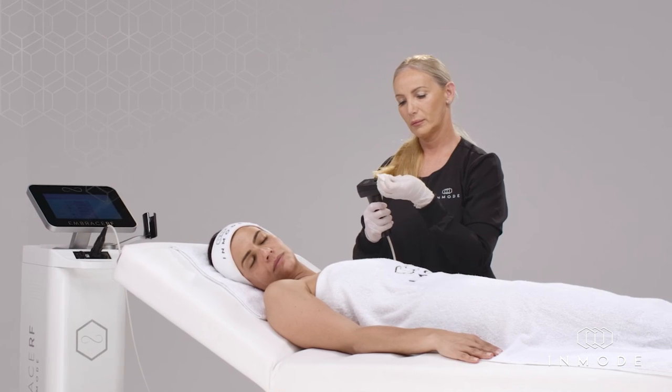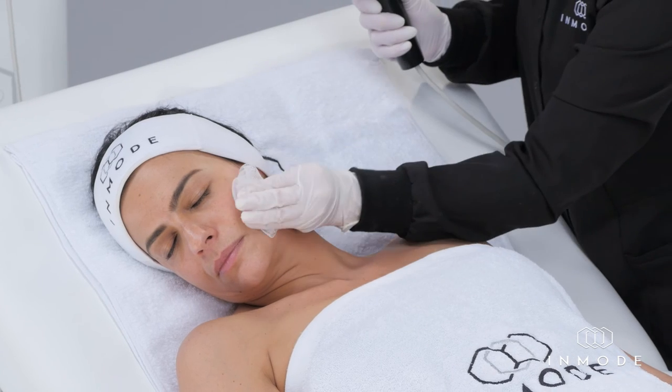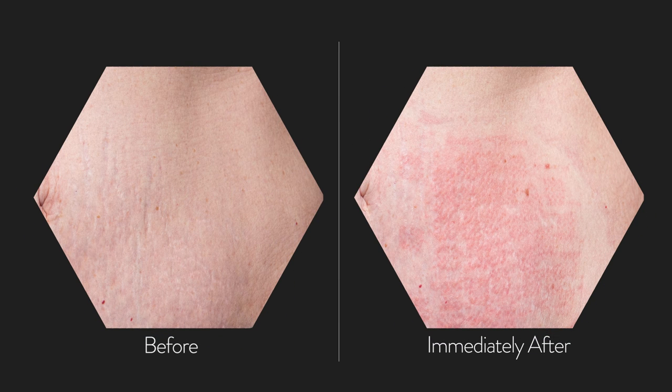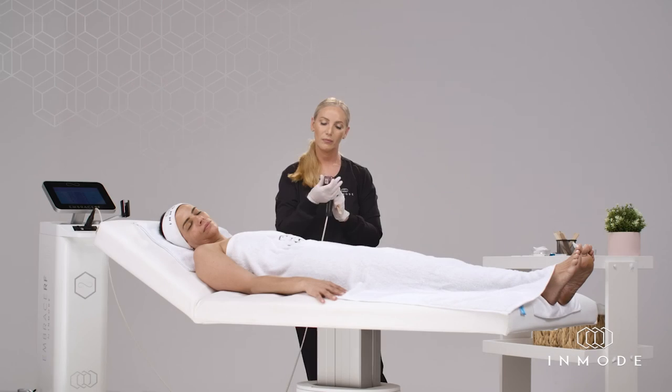If required, clean the tip as well as the patient's skin with clean dry gauze frequently to remove blood, debris, or sweat. The endpoints are minimal to substantial: some erythema and edema, often accompanied by a tingling heat sensation. Minor pinpoint bleeding may be observed.